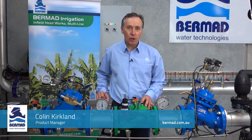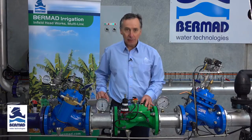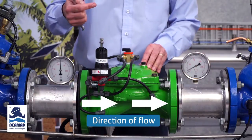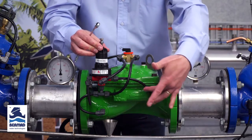This is an instructional video on how to set a Bermad model 420 pressure reducing valve. For the purpose of this demonstration, the water is flowing from the left hand side to the right hand side, and we have a three-way pressure reducing pilot which is sensing the pressure on the downstream side here.